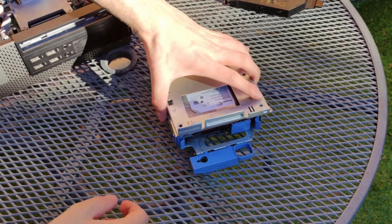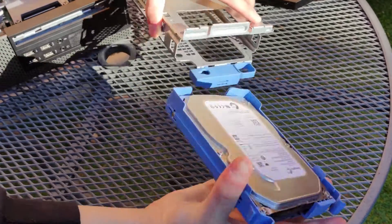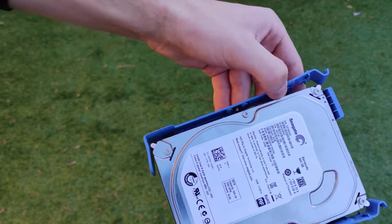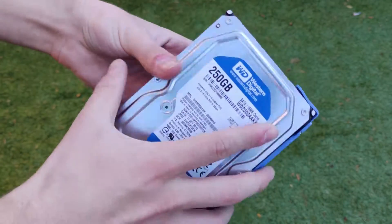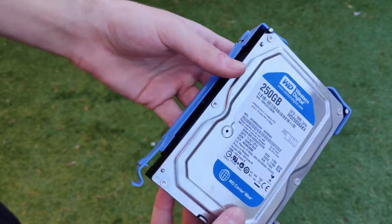If you would like to change or upgrade the hard drive in the system, you can remove the hard drive by pressing in the blue catches on the side and pulling outwards. Then remove the hard drive from the caddy by pulling on one side gently to pull the metal pins out. Putting a new hard drive in is the same process in reverse, as demonstrated here.